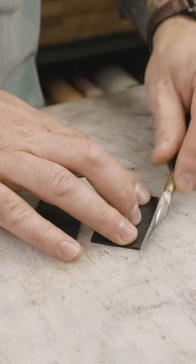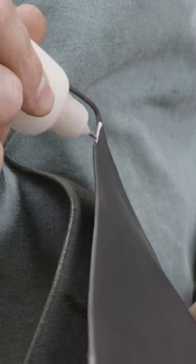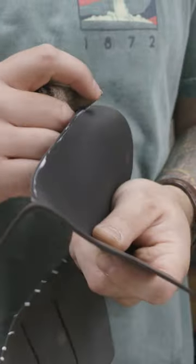Now, because we're using a laser, it gets black char on the edges, so I like to sand that off first for all of the panels, and then I bevel the edges and hit them with tokenal and canvas cloth to give it a glassy finish.